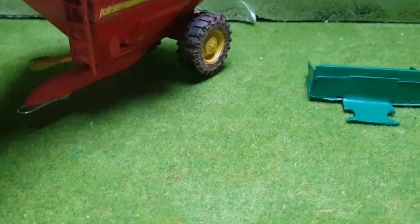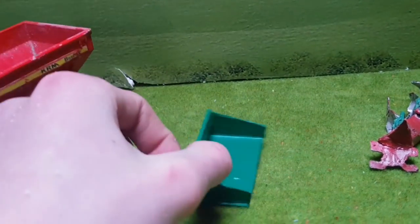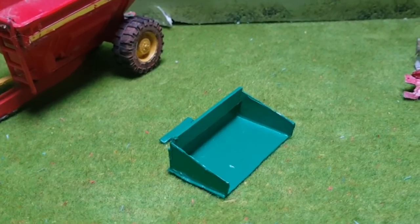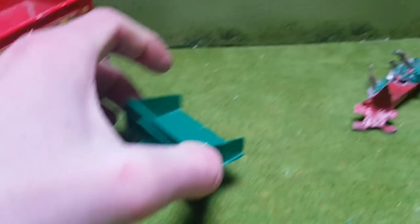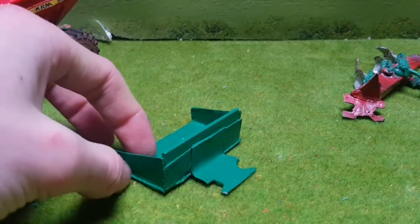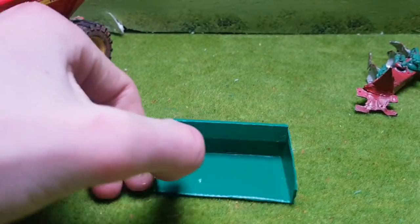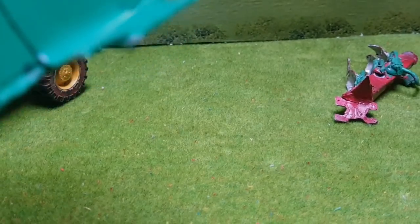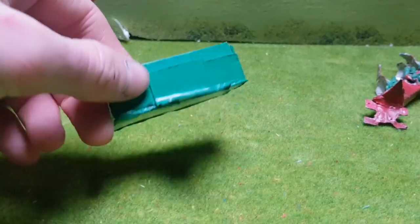Moving on to the link box — back a few months ago we were doing the scratch-build challenges and the link box was one of them. This is a green link box that turned out quite well and is very neatly done. I took my time with it and it turned out well. Not much to it — just a scratch-built link box.